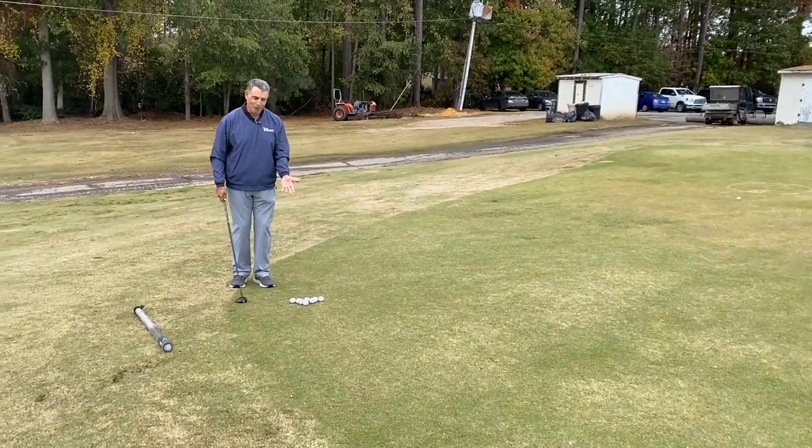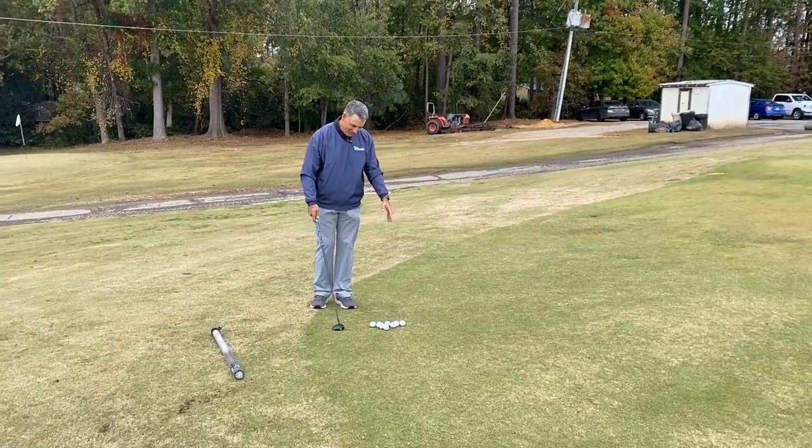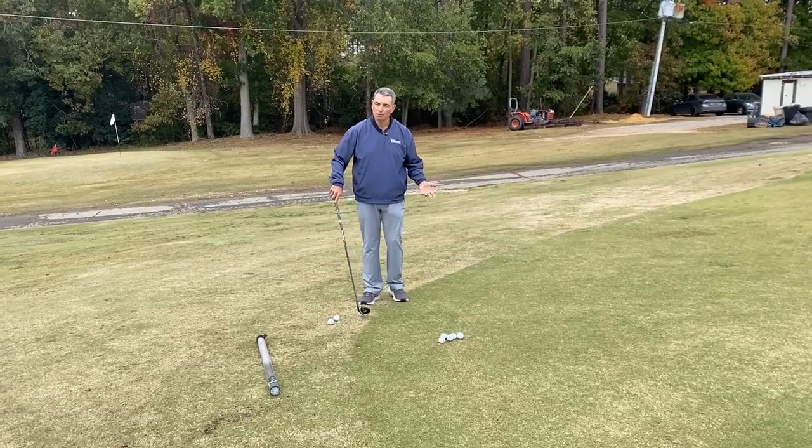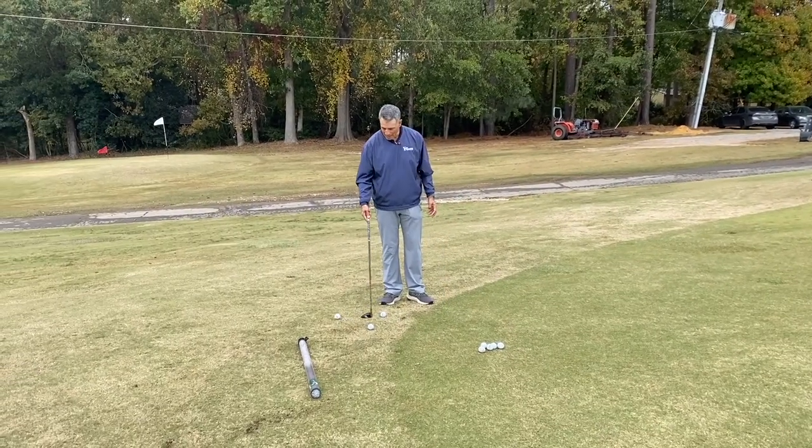So once I get a feel for putting from the green, I would practice — I did like 15 minutes putting from the green. Then I'm going to come back and try it from the fringe.